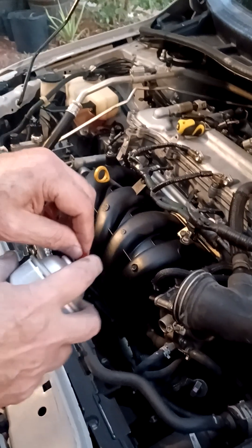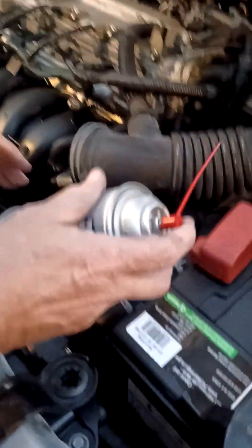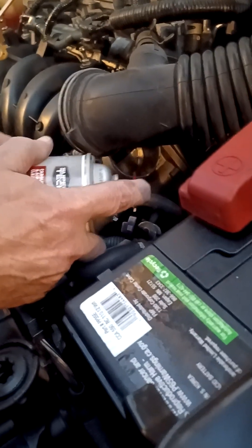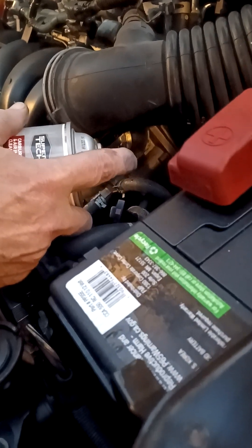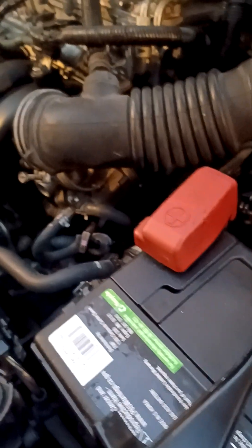Anything that could make the vehicle run a little rough — this should take care of it. The hard part is getting in there, but as you can see I have my can right there, and yes there is a little bit of difficulty getting inside the manifold itself.